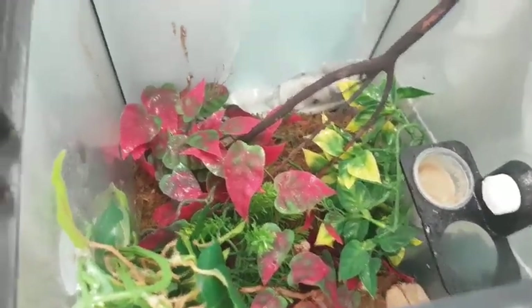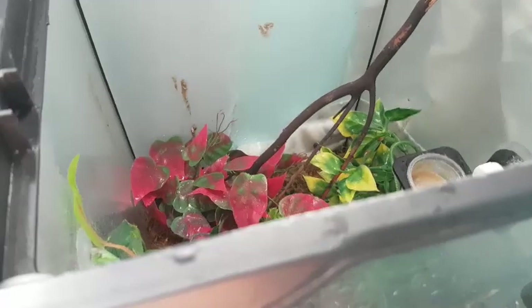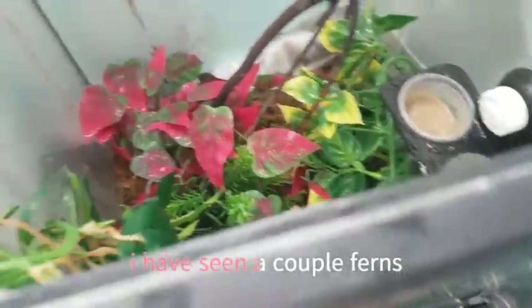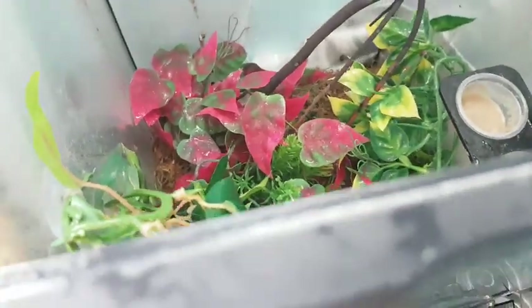Last but not least is this crested gecko tank. I need to put down the camera to open it. Yeah, this is the crested gecko tank — lots of hiding places, he's somewhere in the foliage. I need to get a bioactive tank, but I don't have access to plants right now. I've seen a couple of ferns but I don't have lights and I need a drainage layer. Hopefully I can make a video of me redoing this tank. But yeah, it's your average crested gecko tank.